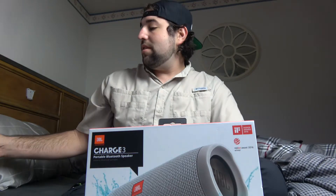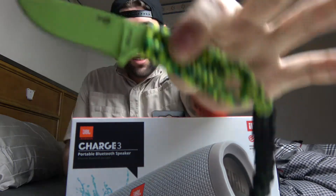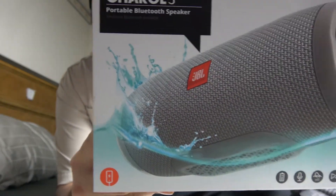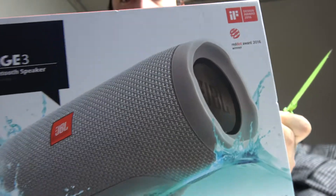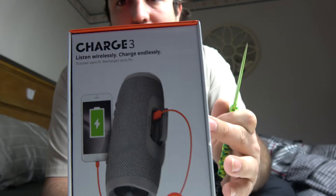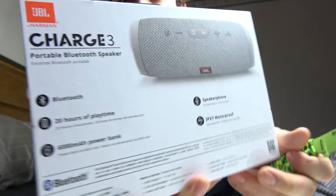Let's do a little unboxing for this so I can use this baby. Let's take a look at the box — this is the Charge 3. I like it, it's a little bit bigger than my Flip, so it should last longer on the charge, and you can actually output charge on it, which I like.